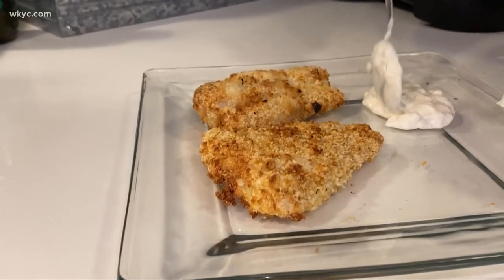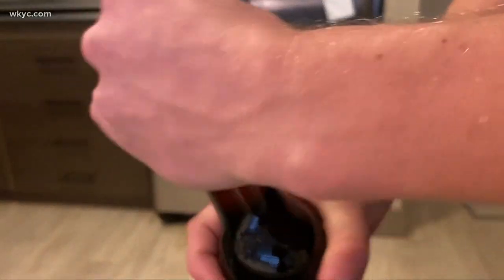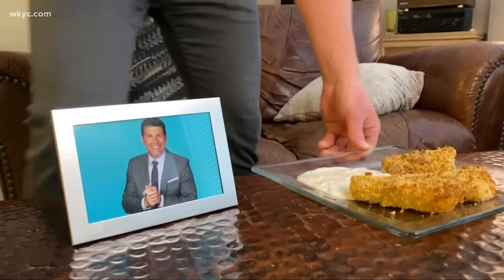As for the fish — crispy goodness. Now, crack a fresh brew and a Bud. It's time to dine.